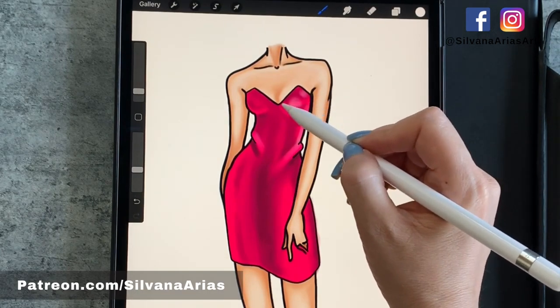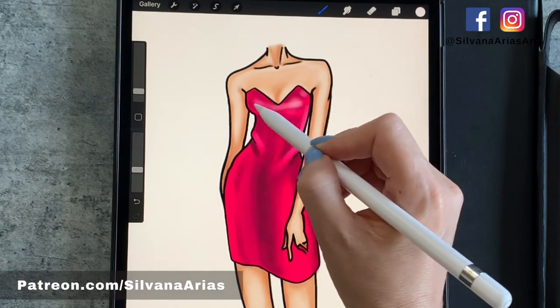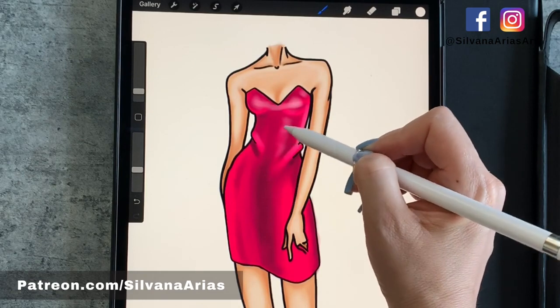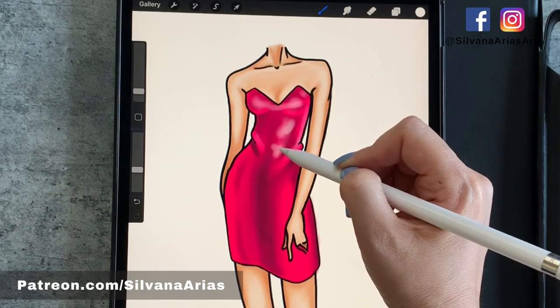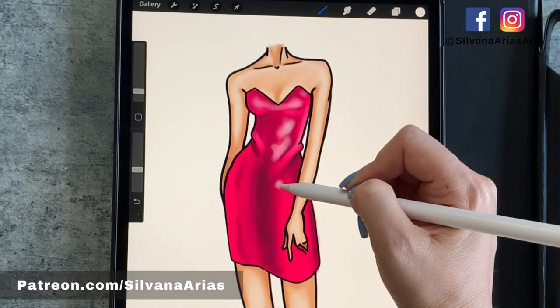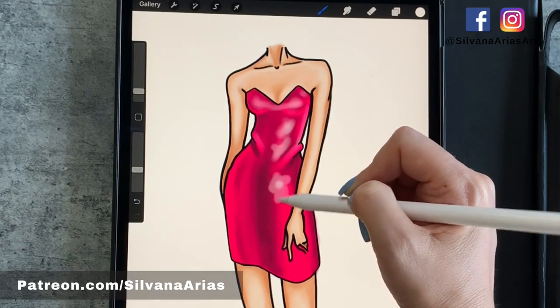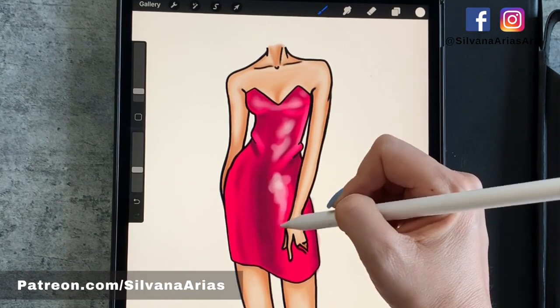We start with a base, making sure that the areas that have curves are highlighted — like the top of the breasts and the top of the wrinkles. Also, the left part of the dress has to be highlighted because the body is a little bit to the side, and the leg in front of the body needs to be more highlighted too. Now we apply more strokes on the parts we want to have more light, and then we start blending.